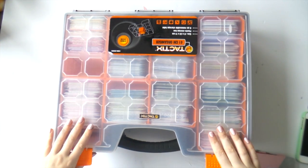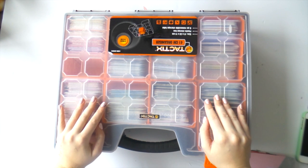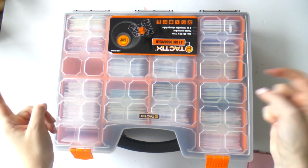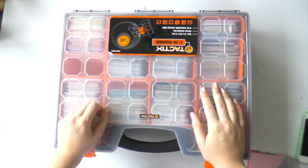Hi guys, it's Adele from Inky Quill and I have a bit of a how-to storage video for you today. Lots of people have asked since I did my room tours — if you want to have a look at those, check my channel.